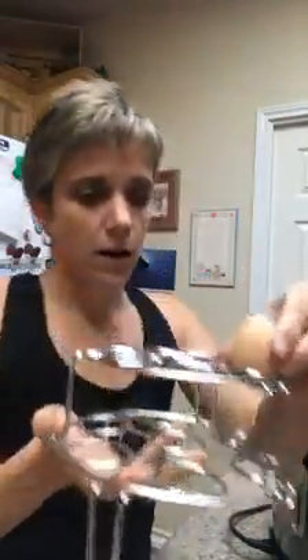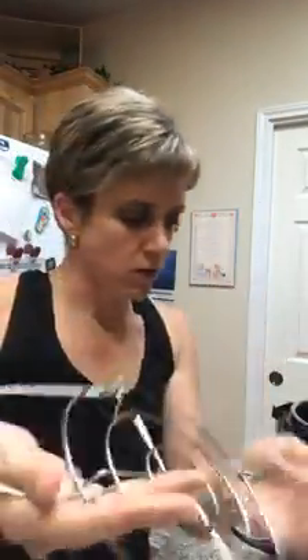With the Instant Pot, I bought these little racks that go inside for eggs so each egg sits on it. But actually the Instant Pot comes with a little trivet, and you can just put that inside and pile your eggs on top. They can be touching or on top of each other — I didn't know that when I bought the egg stand, but it worked really well today.